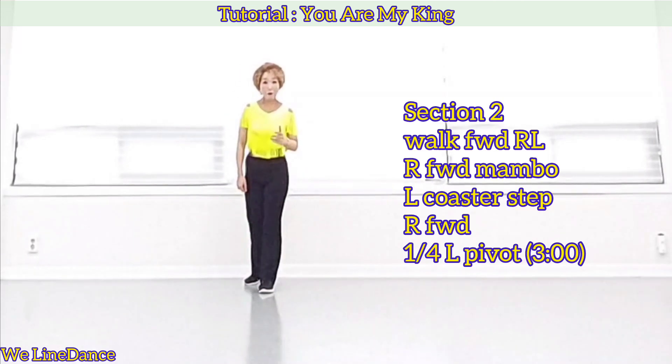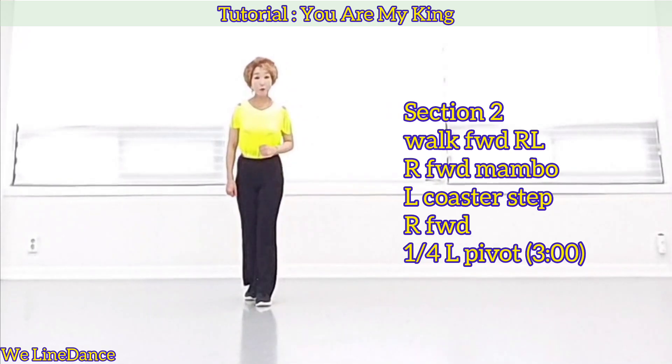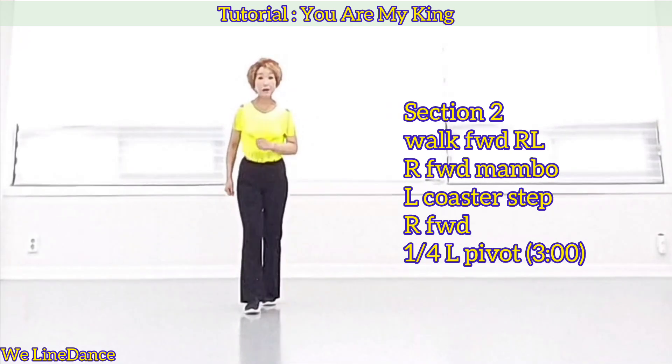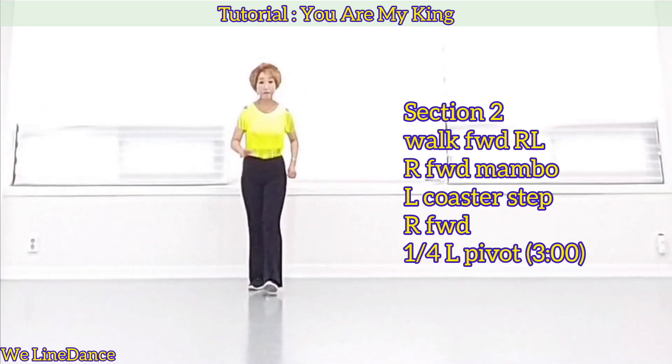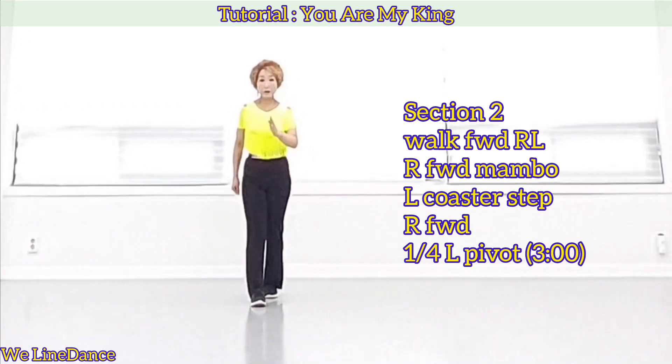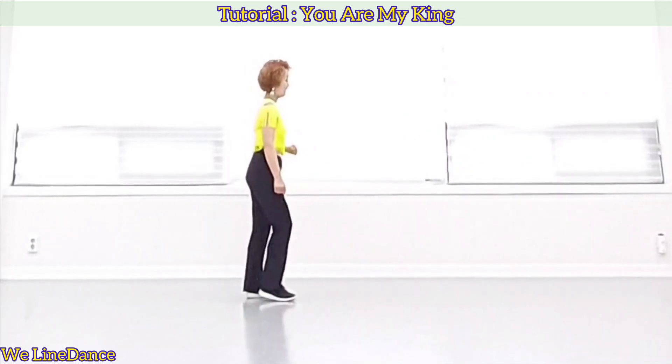Section 2. Walk forward right, left, forward, forward rock, recover back, coaster step, step back, together forward, and step forward, pivot a quarter turn to your left. Count.